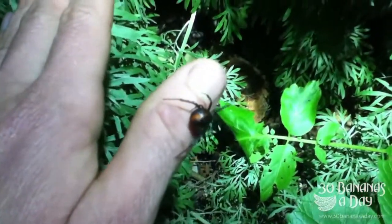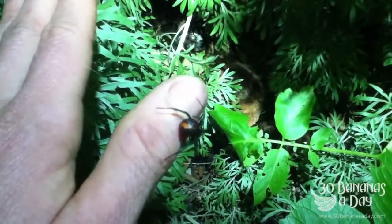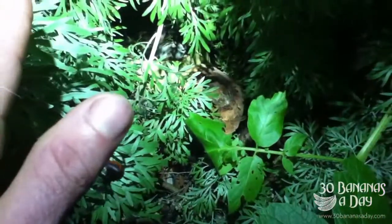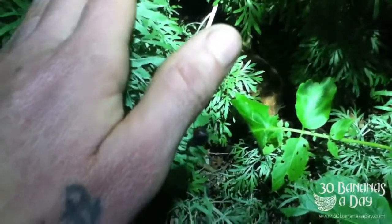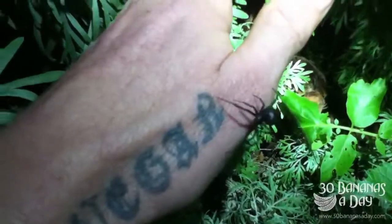Very beautiful spider. It's the Black Widow's cousin — actually more toxic than the Black Widow. It's the Redback Spider. You can see a very timid, non-aggressive animal. Don't try this at home though.